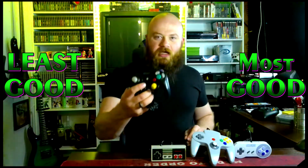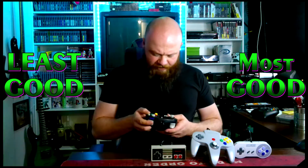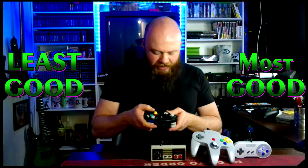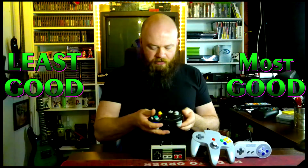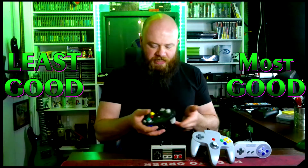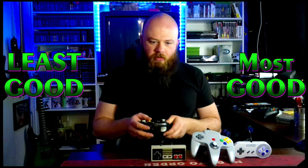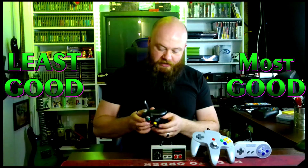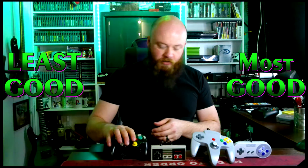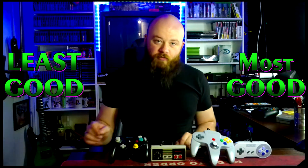Next up is the GameCube controller — the other black sheep of the Nintendo family. People give this controller a lot of crap and I get it. The D-pad is way too small. The C buttons — for as little as you use them, they're just kind of in a dumb spot. I hate this controller, but in terms of usability it's just... we're going to put this right down here. The NES is way more comfortable than the GameCube.